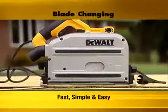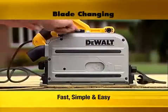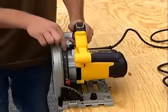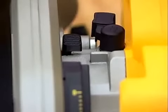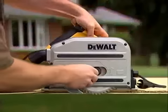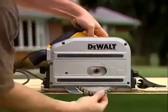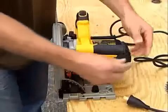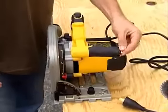Blade changing is simple too. To change the blade, begin by pressing the trigger lock button. Then plunge the saw and rotate the spindle lever to lock the plunge position. Finally, press the spindle lock while loosening the arbor screw. When finished, the hex key stores securely back in the handle.